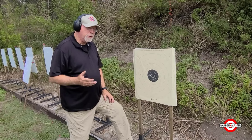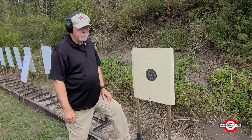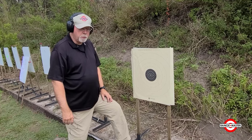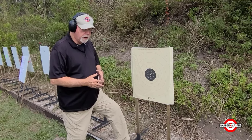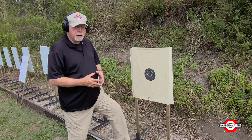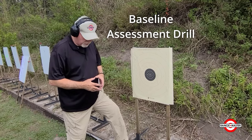I have a number of them that run between 10 and 20 rounds. Ammunition is so expensive and hard to come by right now, we don't like to just waste it. So there are a number of ways in 10 to 20 rounds where we can get a pretty good idea of where you are on a given day and what you might need to work on. So what we're going to do right now is what I call the baseline assessment drill.